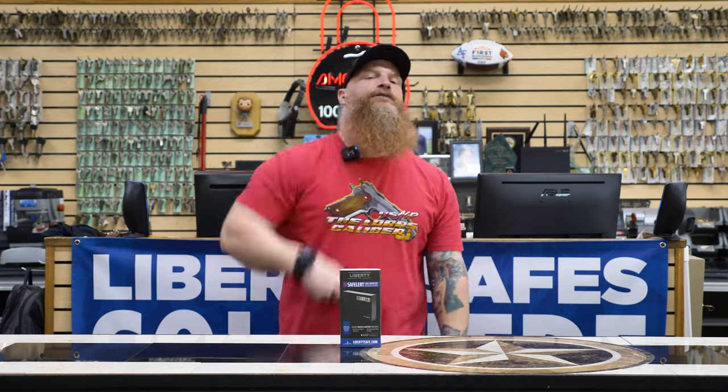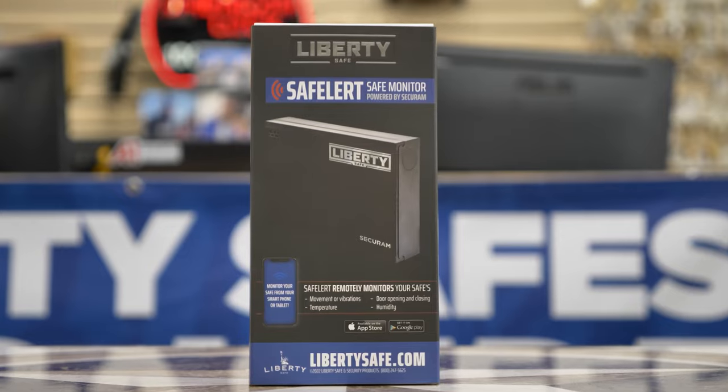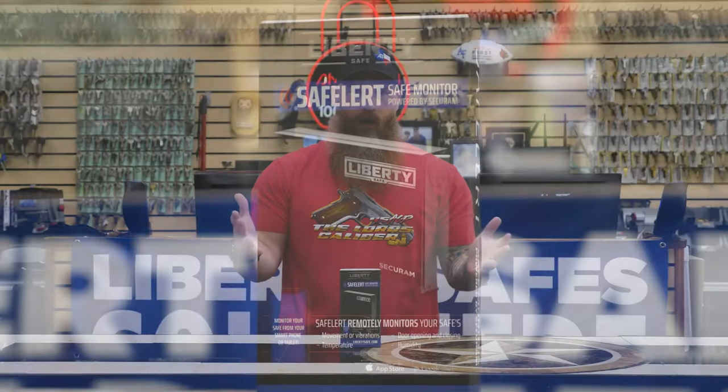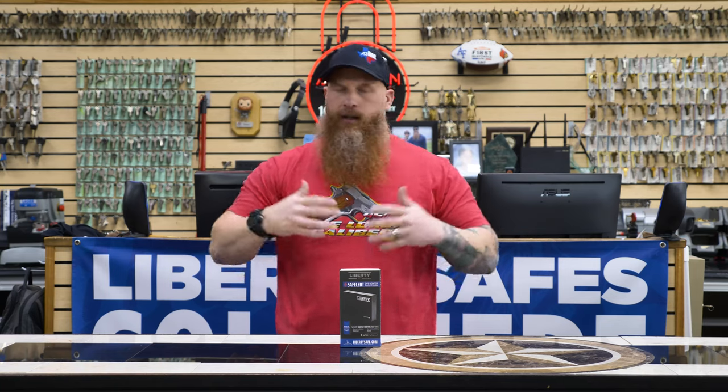This is the Safe Alert from Liberty Safe. A really cool thing about this product is that it kind of answers the call of: hey, can you attach my existing alarm system in my house to my safe so that I know somebody's trying to break into it at my home or business? Usually we have to say no, but this product is a yes.